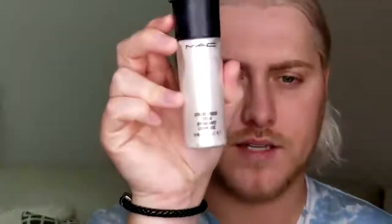Next I'm going to take this product — it's called the Strobe Liquid Lotion from MAC. I'm going to take about two or three pumps and apply with a beauty blender onto the high points of the face. I haven't used this product in ages and I forgot how good it was.